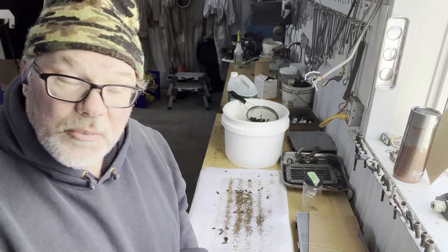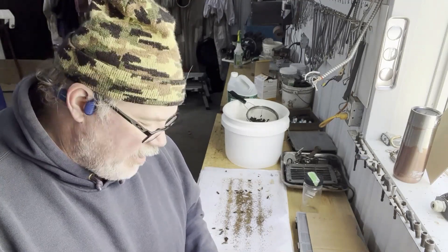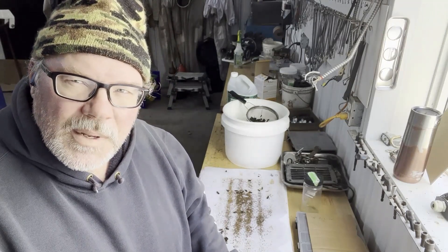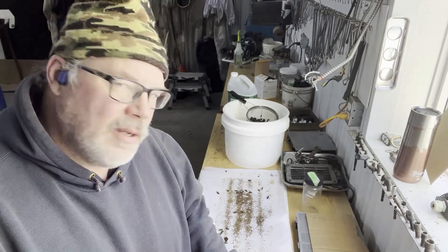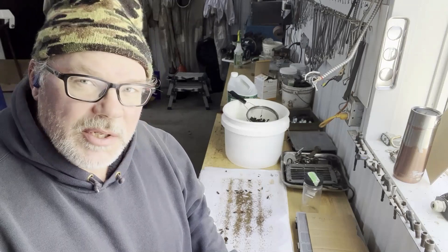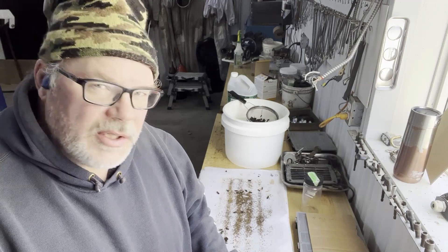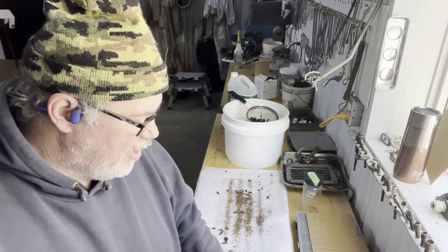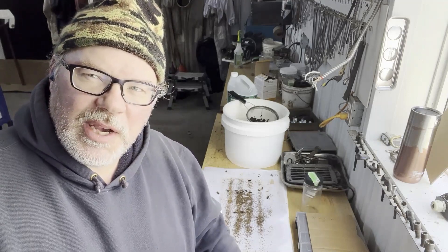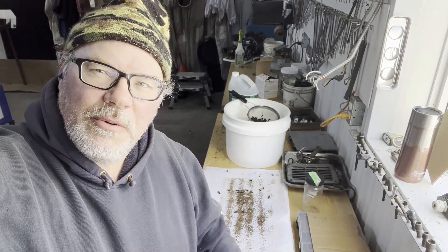We'll have to look up what that three of clubs treatment was and then rethink my program here. I guess we up the dosage until we find some mites — I think that would probably be the tactic to employ at this point. That's it for today. The power's been out now for about 10 minutes. If it's not back in a couple hours, I'll turn on the camera and fire up the generator. Have a great day.